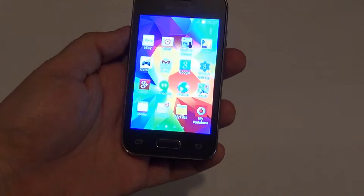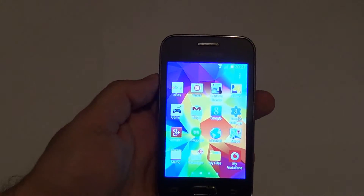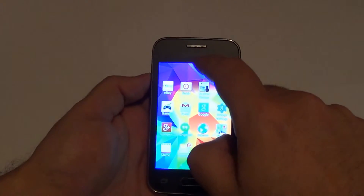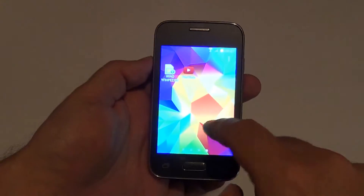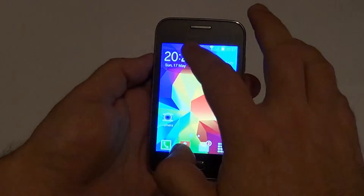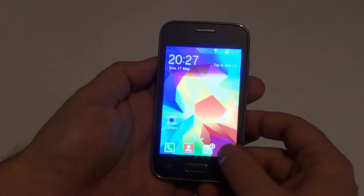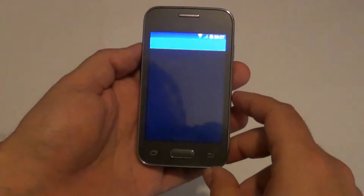The good thing about this phone is that it has Android 4.4 KitKat, which is not the latest version of Android, but it moves through the menus very smoothly and very quickly as you can see here. Let's go back — let's search and see.